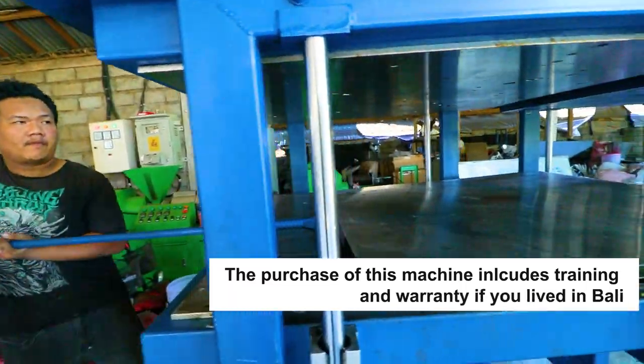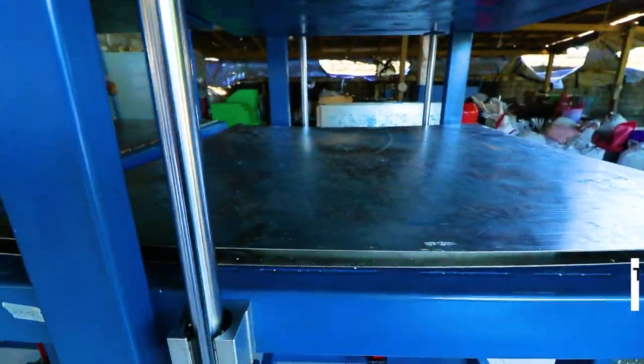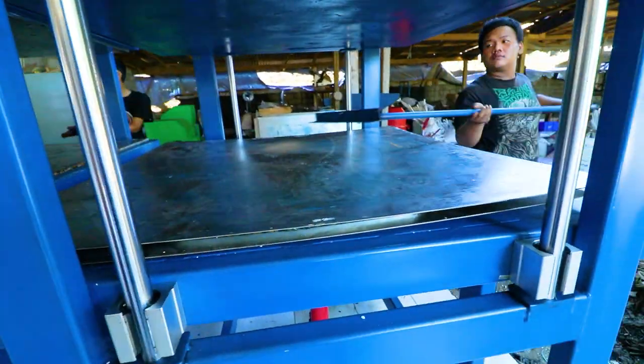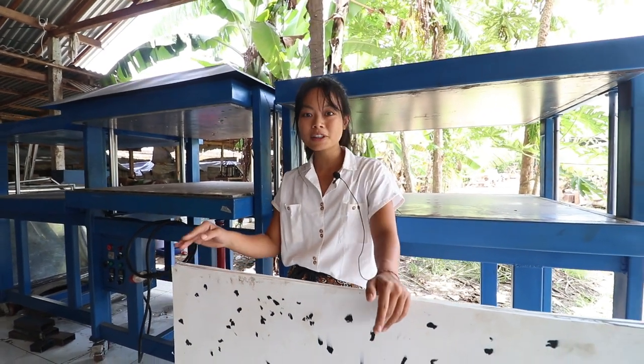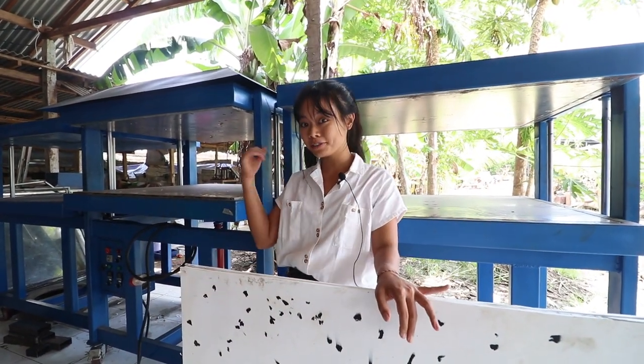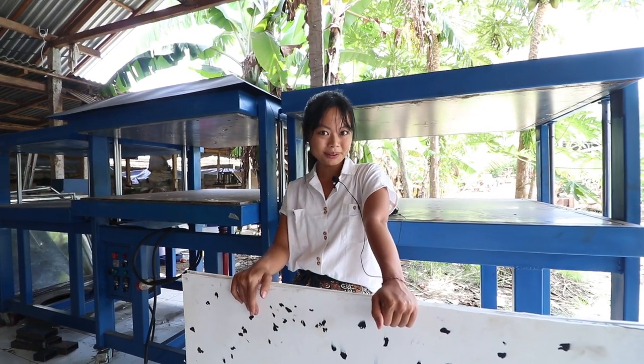The purchase of this machine includes training and warranty if you live in Bali. I hope you find this video useful. Let us know if you ever want to try making sheets yourself or if you're interested in buying these machines. Our contact information is in the description below. Bye!